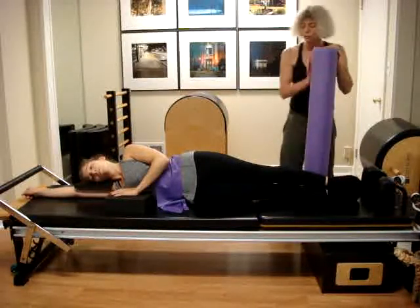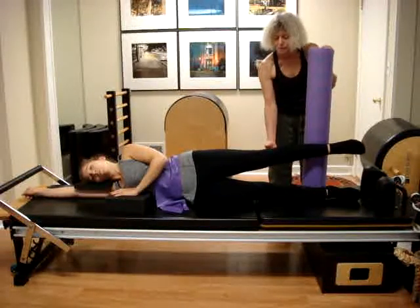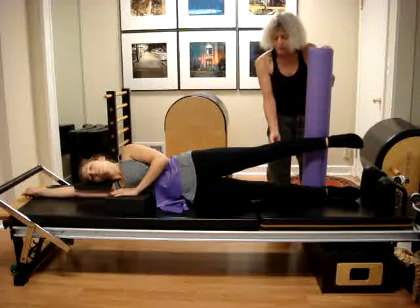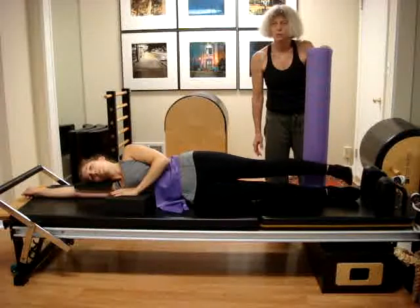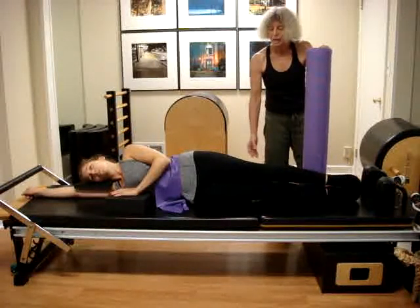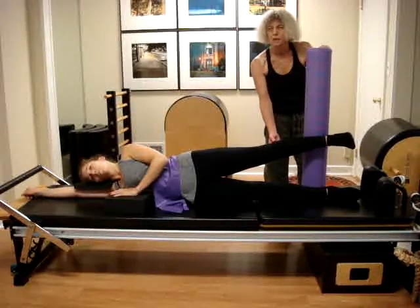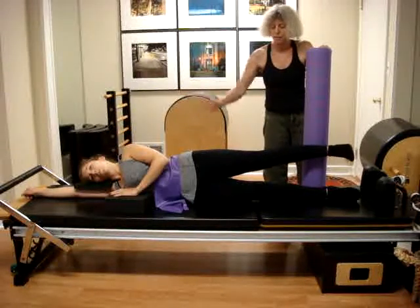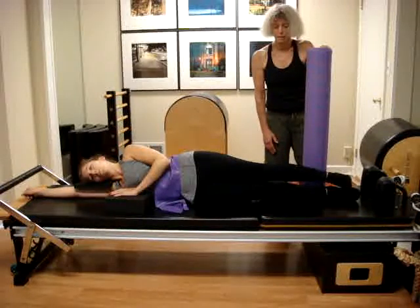We are going to point the toes, and then we can start. Inhale as you raise the leg, being sure that both legs press gently against the roller, and then exhale as you reach down. One question I've been asked is how should be the speed — how fast or how slowly? The answer will be with the breath. Inhale, try to elongate the movement of the leg as the inhalation, and then exhale slowly, a little bit resisting against gravity.